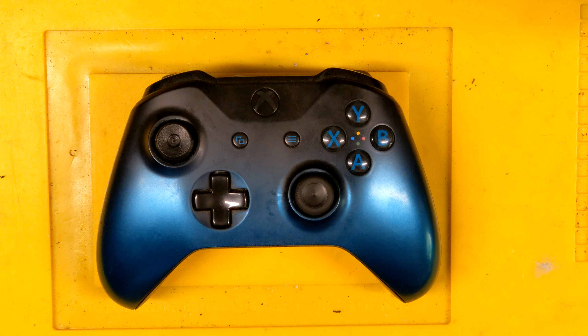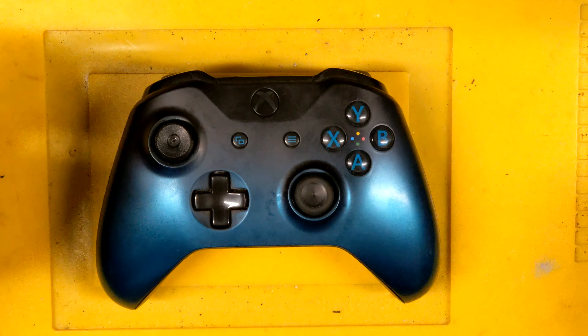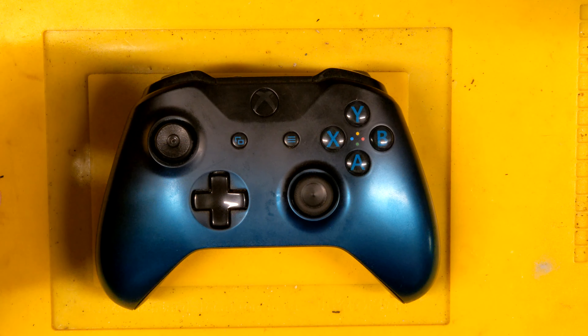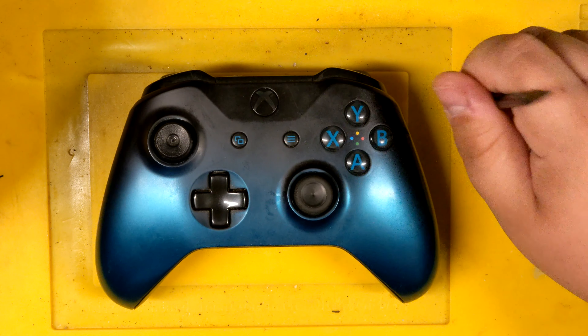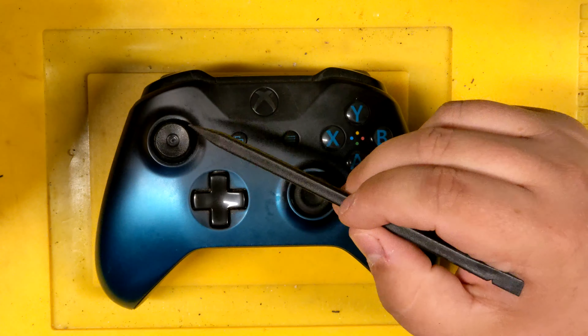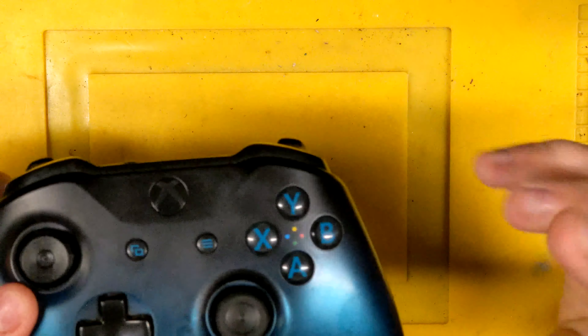How's it going everyone? This is Isaiah from Nerf For Hire. Today we're gonna be working on an Xbox One controller. I picked this up from the thrift store Saturday — pretty good deal. Nothing really wrong with it except it needs a new thumbstick, and since I'm gonna be replacing one I might as well replace the other.